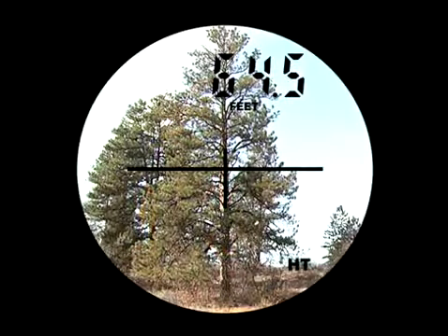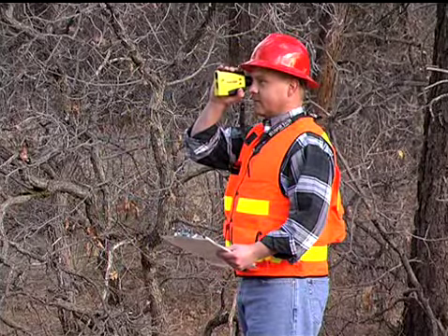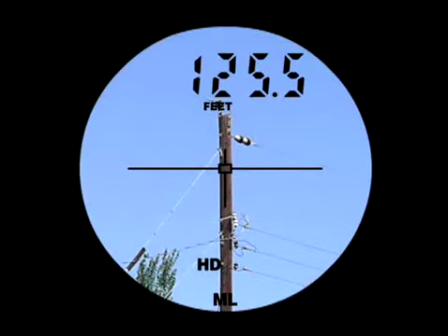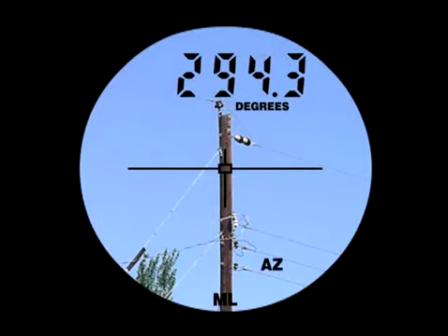Collect distance and height data in all types of forestry applications, even in the most challenging conditions. Easily calculate the distance, inclination, and azimuth between any two distant targets.